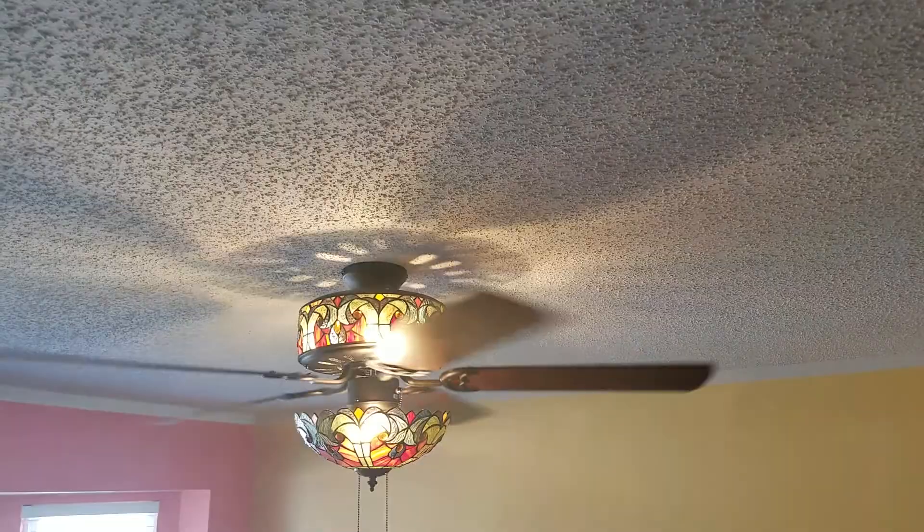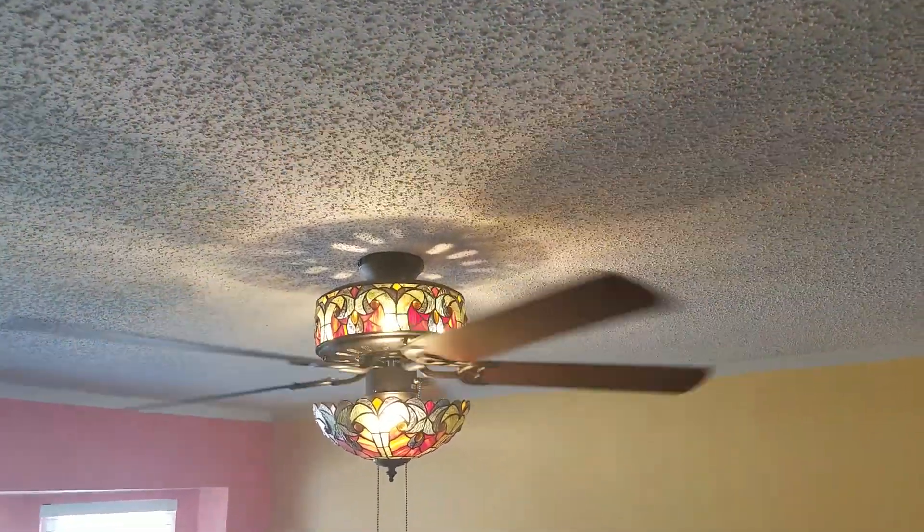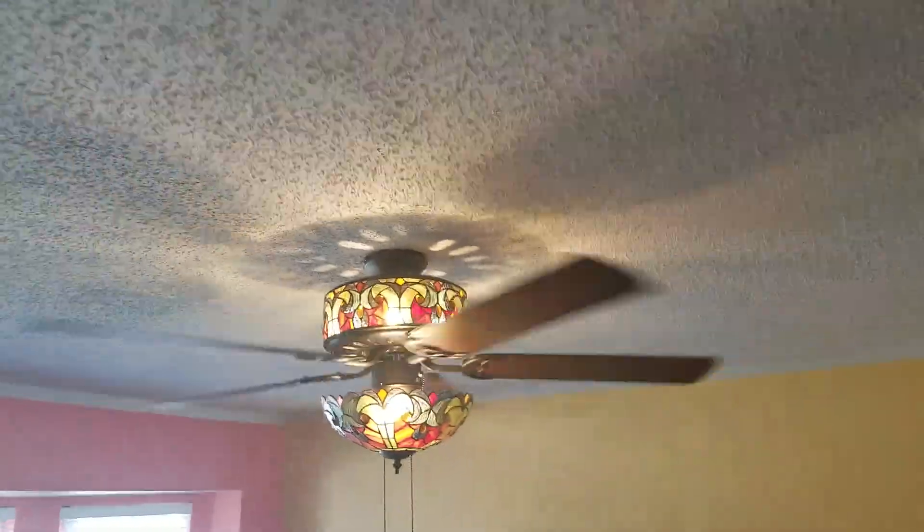So I hope that the LEDs actually last 20 years like they're supposed to. There's my fan.